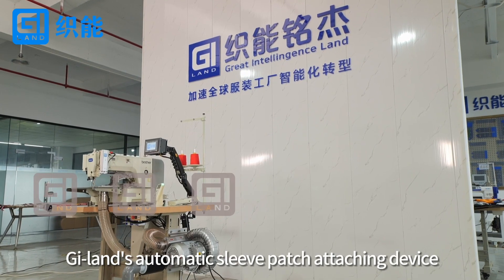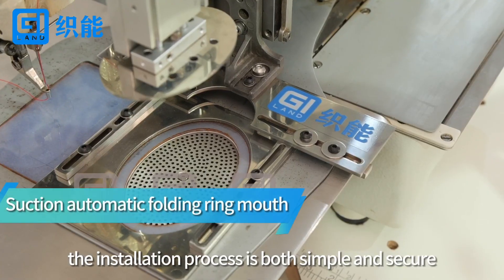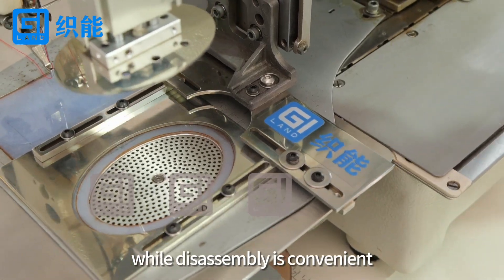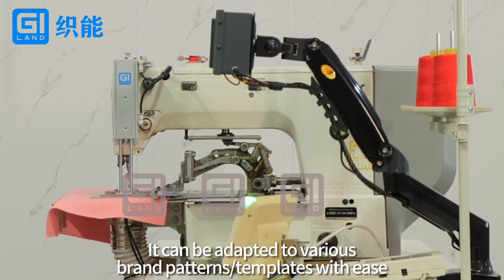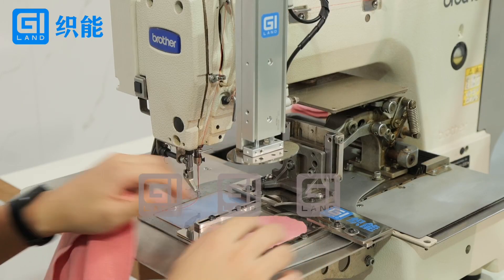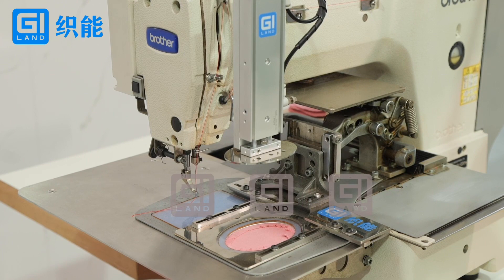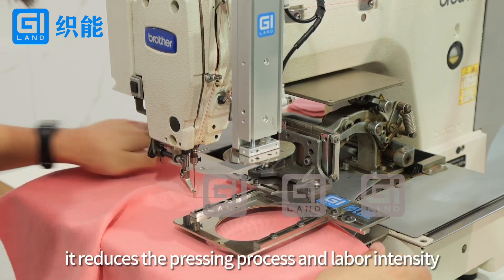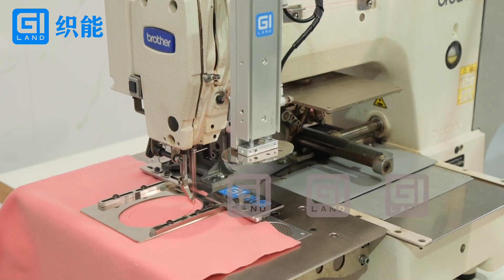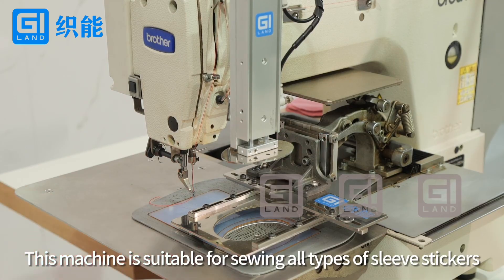GI-Lens Automatic Sleeve Patch Attaching Device. The installation process is both simple and secure while disassembly is convenient. It can be adapted to various brand patterns and templates with ease, utilizing suction folding molding and 1T molding. It reduces the pressing process and labor intensity, ensuring reliable product quality. This machine is suitable for sewing all types of sleeve stickers.